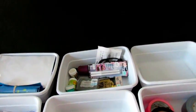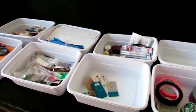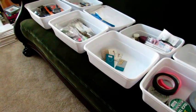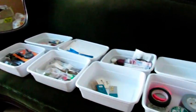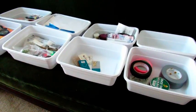For the embossing bin, I put the powder, the gun, stencils — anything that's going to be used for an embossing project. So you get the deal. The next item on the list, other than cleaning the rest of this mess and putting it in some form of container, is to label the containers, and that's what we're going to do next.